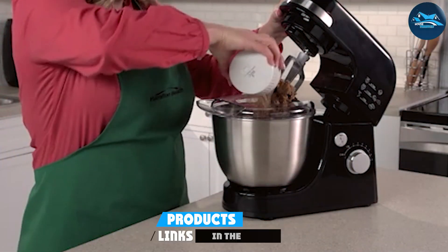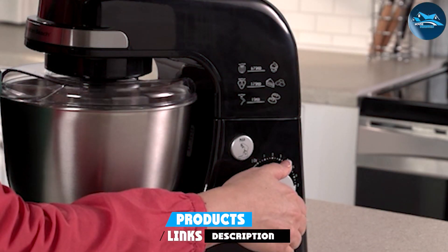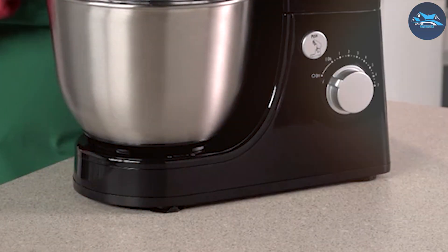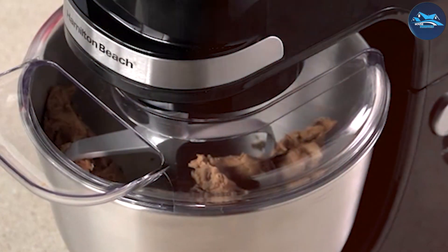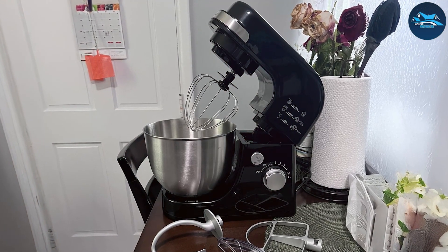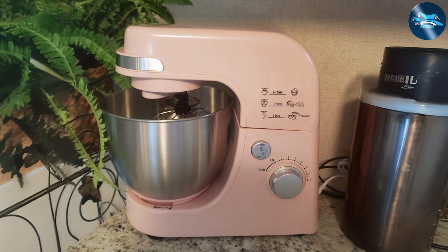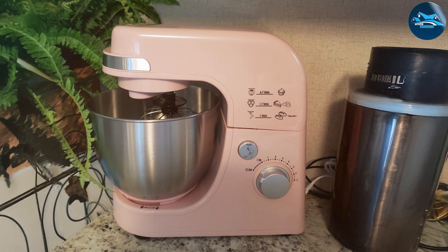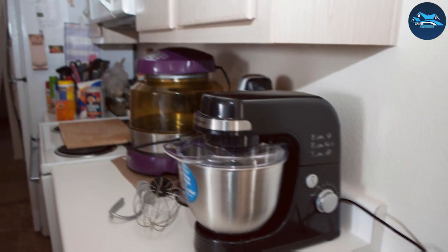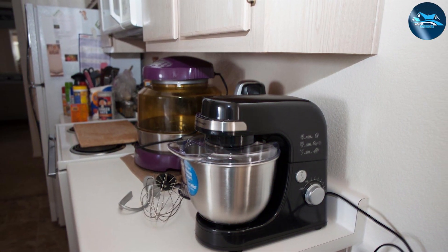Number six: the Hamilton Beach Electric Stand Mixer, a practical choice for everyday baking. With a four-quart bowl, it's perfect for smaller batches, ideal for those who don't bake in large quantities. The powerful motor handles various tasks from mixing cake batter to kneading dough. The user-friendly tilt head allows easy access to the bowl for adding ingredients or swapping attachments. The stainless steel bowl is dishwasher safe, and the mixer comes with a dough hook and beaters for any recipe.